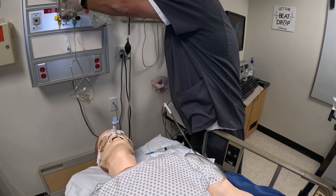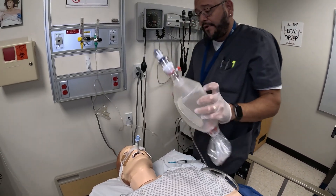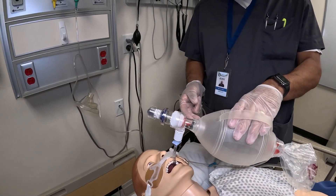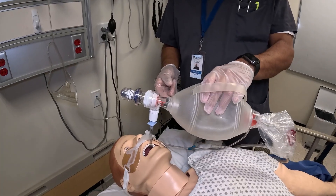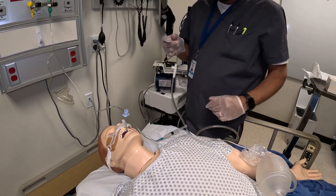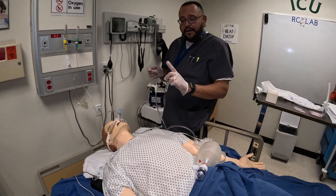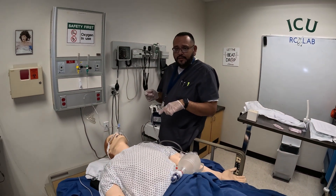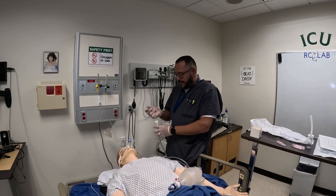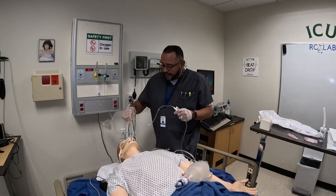The patient would be on a ventilator or we would use our ambu bag to hyper-oxygenate the patient before suctioning. I would go ahead and get them up to 100% on the monitor. On the ventilator there is typically a button you can push that gives the patient 100% oxygen for two minutes and also silences the alarms.